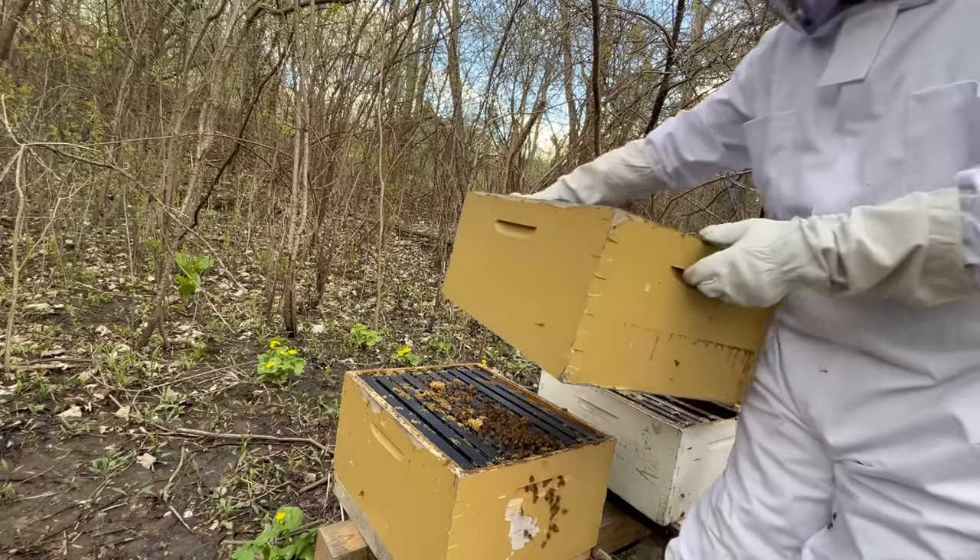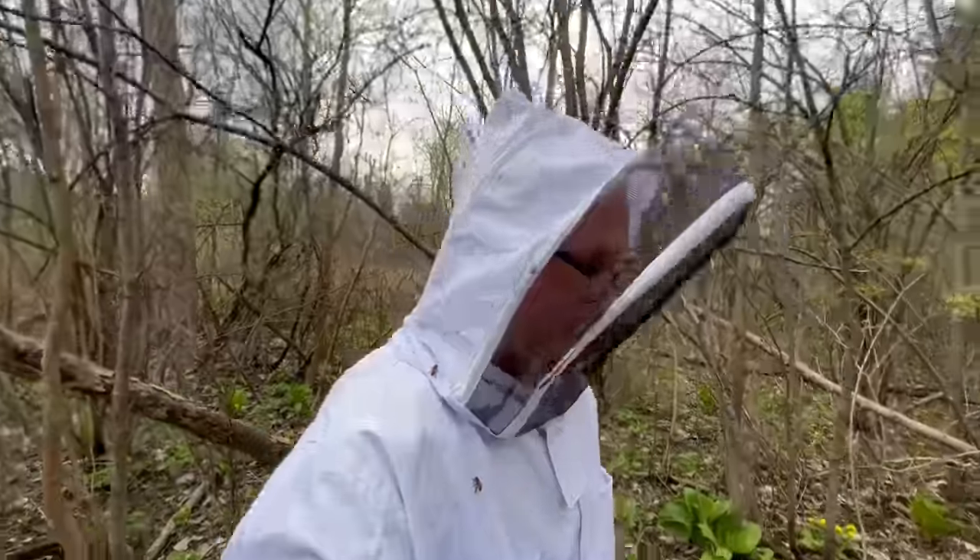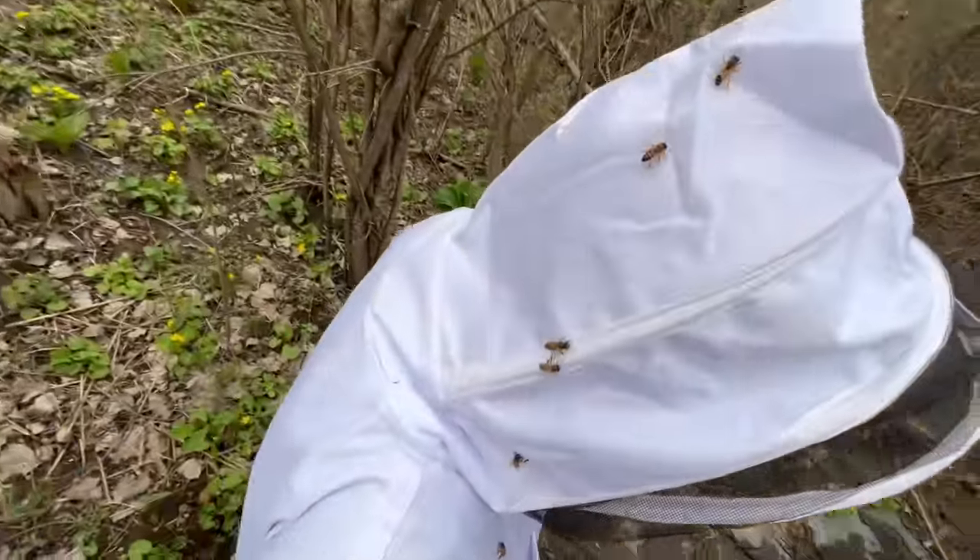They calmed down. Guys, I'm giving you an addition. They're just peaceful little guys.